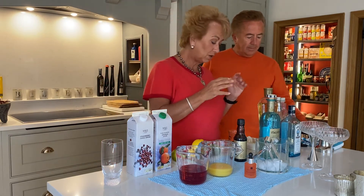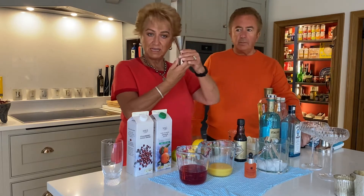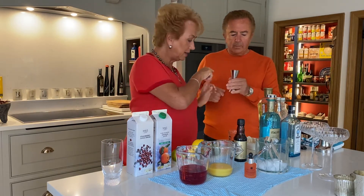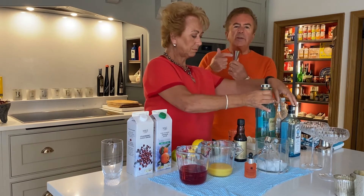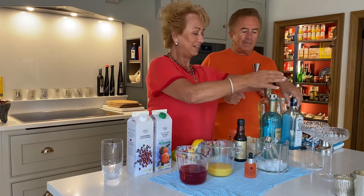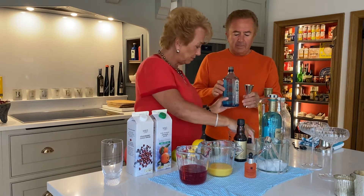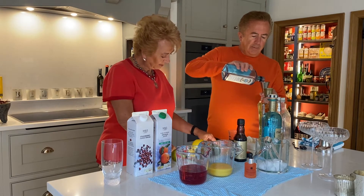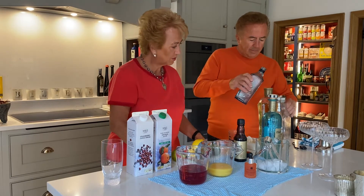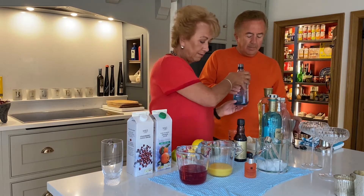It's a very easy cocktail to do. For measurements, I find it easiest to use a jigger — the top one is the 50ml mark. I bought this for her and I love all these little devices. So we're going to start with 50ml of gin. Looks like we're nearly running out, so I need to put that on the shopping list. So, 50ml of that.